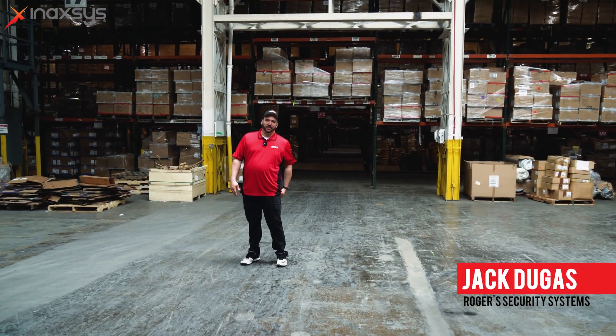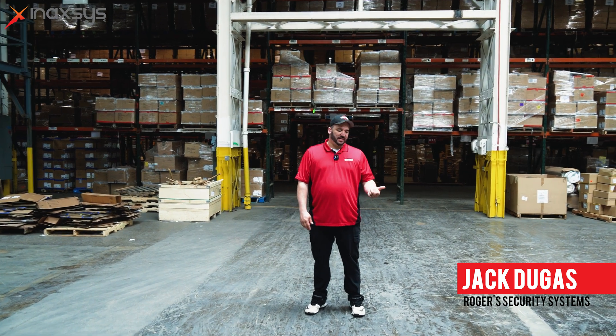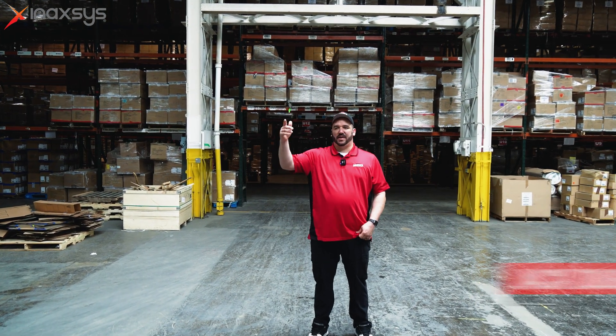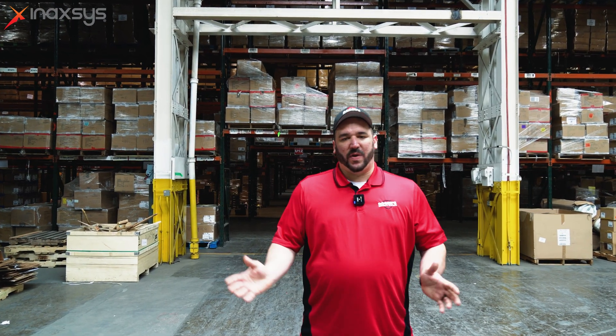Hey guys, what's going on? Jack Dugas here with Rogers Security. We're a security installer company in the GTA, stretching all the way out to London and Niagara Falls. Anything from residential, commercial, enterprise — we got you covered.